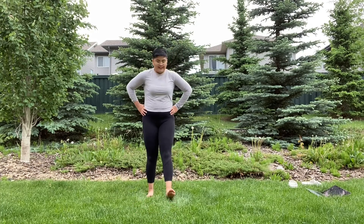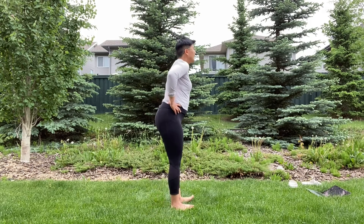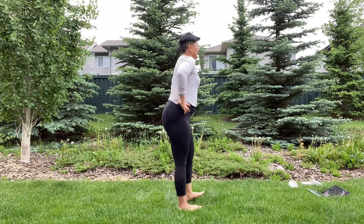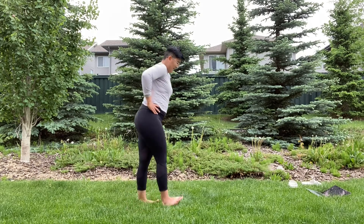Walking on heels. Add weight to the dorsiflexion or the ankle mobility that we did earlier for the first exercise, and try to keep that chest up and toes up towards your shins.